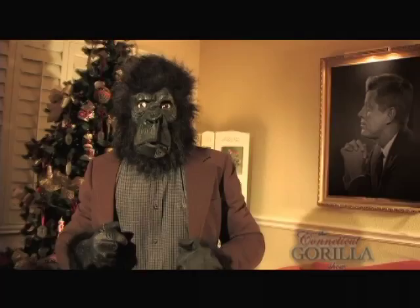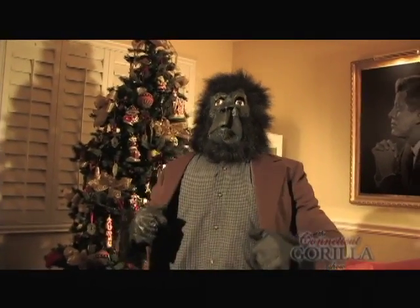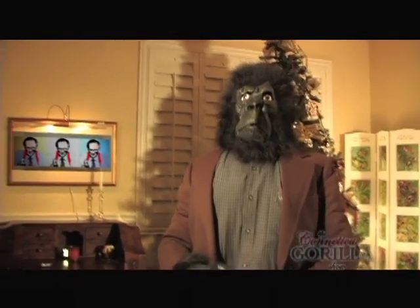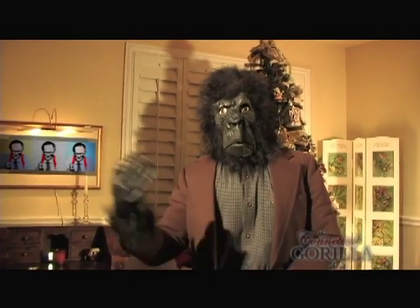The Windsor knot is a thick, wide, and triangular tie knot that projects confidence. It would be your knot of choice for presentations, job interviews, or even courtroom appearances. My good buddy Ivan Boesky, he wore one when they sent him... let's talk about more pleasant things.